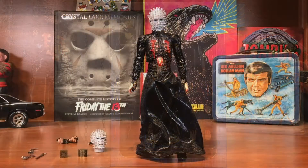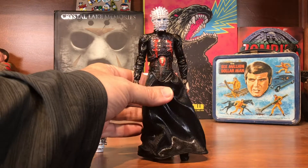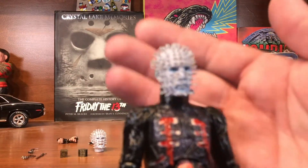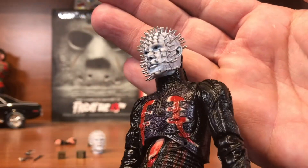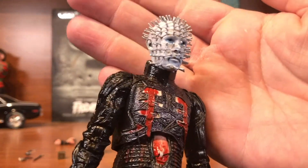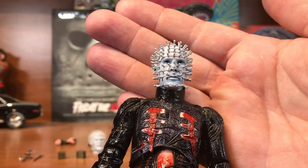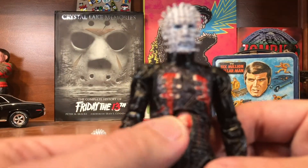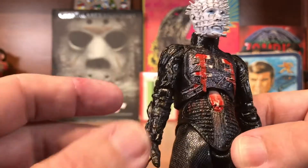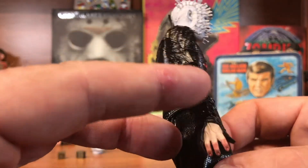Okay, here he is out of the box. I do really like the sculpt — I think he looks great, a really cool rendition of the Doug Bradley look for Pinhead. He's got a piece of string across his belly to hang his weapons off of, and that's what I intend to do with him.